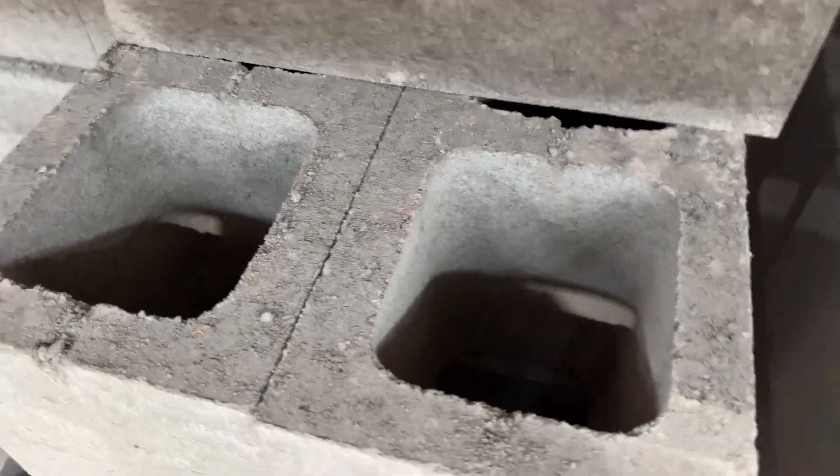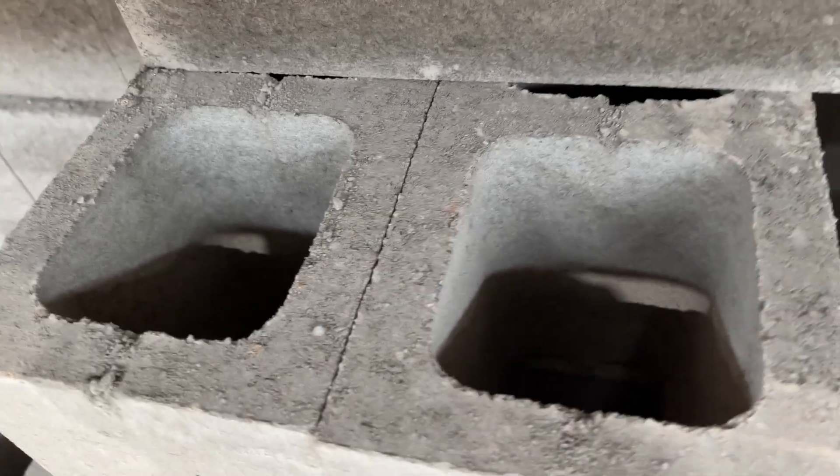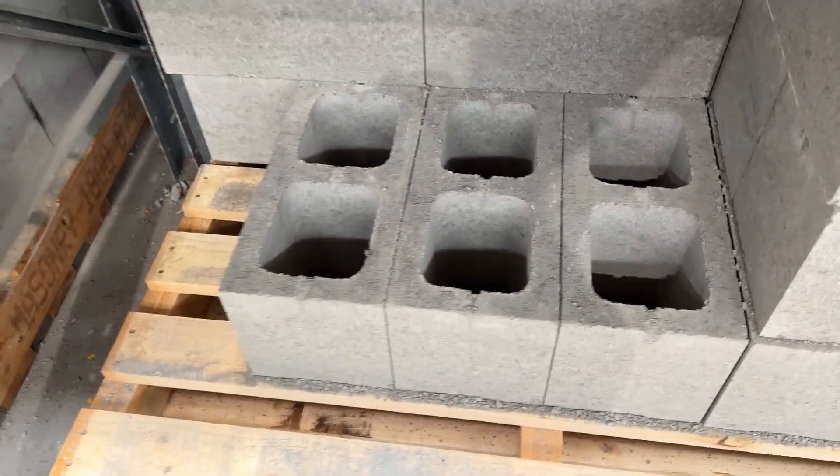Question number two: what are the standard sizes of a Besset block? In residential construction we generally use 200 series blocks, which is the 190mm thick wall. It's got a nice big pot in the middle, plenty of room. Because core fill is placed into the hollow cores from the top of the wall, it gives you a nice big hole to pour the core fill down to make sure that the concrete finds its way all the way down to the bottom of that vertical column of core.